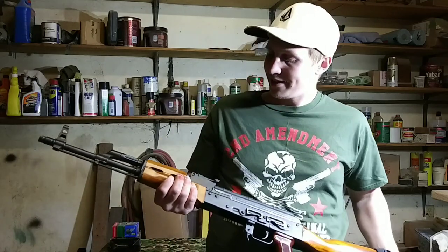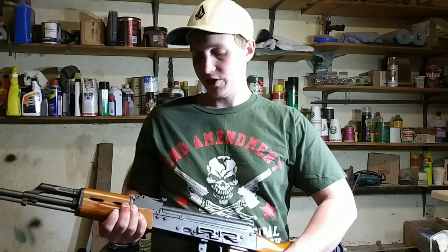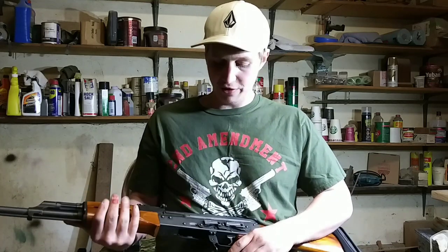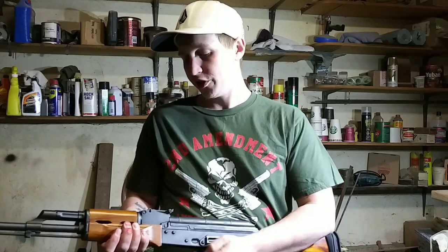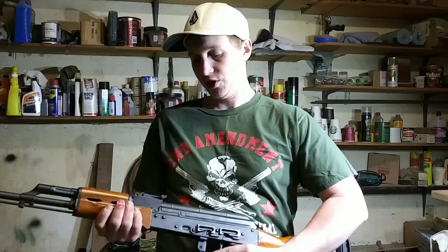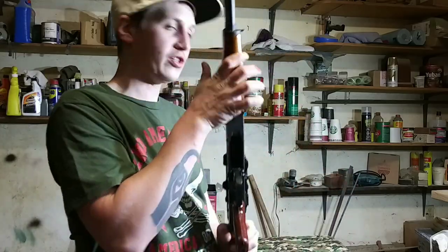I'm going to be testing out different types of ammo in Magpul and TAPCO magazines, because I've heard a lot of bad things about Riley Defense and I want to clear some of those misconceptions up. In my opinion, this gun is a great entry-level AK and I haven't had any issues with it. So for starters, let's show you the ammo that we're going to be testing out tomorrow.